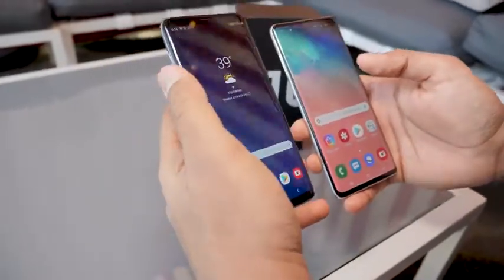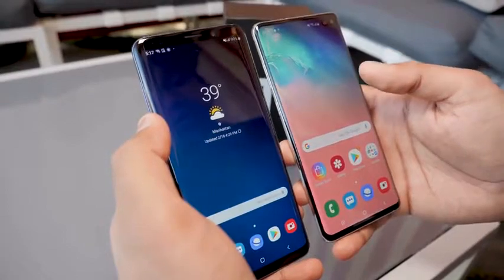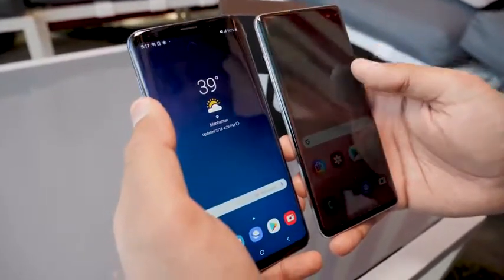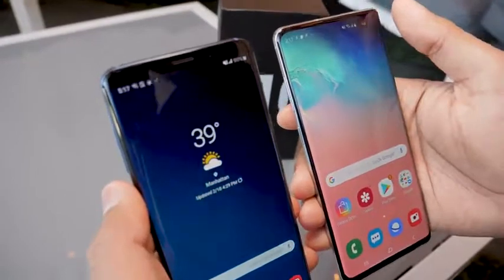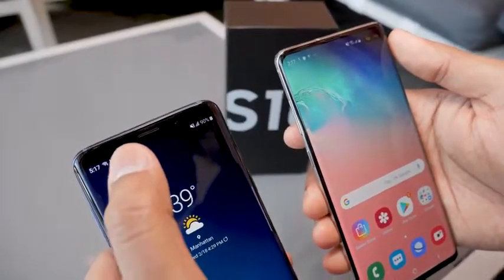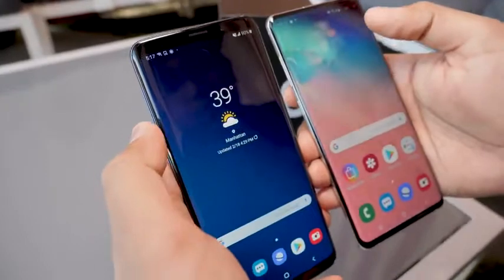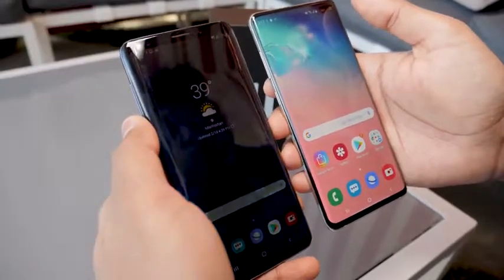Moving to the displays, it's a 6.2 inch AMOLED screen on the S9 Plus versus a 6.4 inch dynamic AMOLED on the S10 Plus. The S10 screen is HDR10 Plus certified, giving you better colors and a sharper screen. Take a look at the top and you'll see the hole-punch camera, also known as the Infinity O display — something new on the S10 Plus. Samsung has gotten rid of the bezels around the top and bottom, allowing the camera to look like a hole punch on a piece of paper, giving you that slightly bigger 6.4 inch screen.